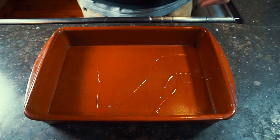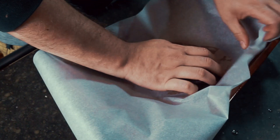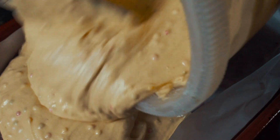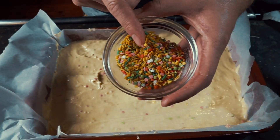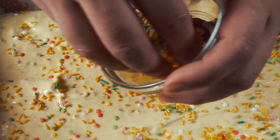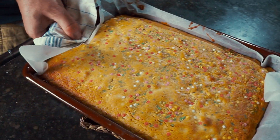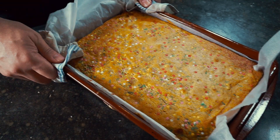We're going to a sheet tray — lightly oil it, or use cooking spray, to help the parchment paper stick and get into all the corners. Pour in the cake batter, making sure it gets into all those corners. Smooth it a little bit and add more sprinkles right on top. This goes into the oven for about 30 minutes. When you take it out, it should have some slight browning, the edges should spring back when pressed, and there should be no jiggling in the center.